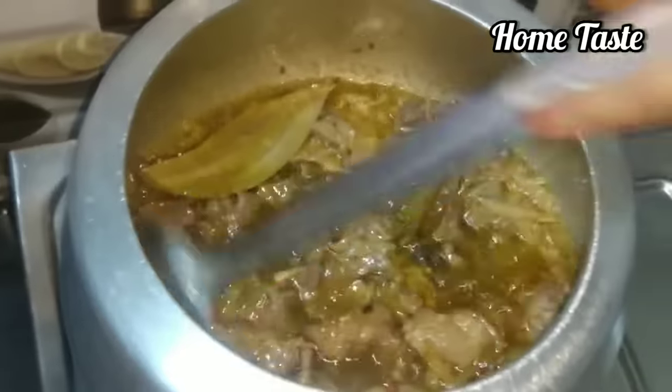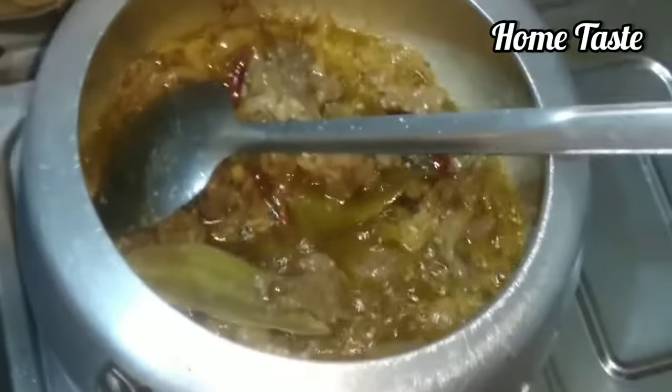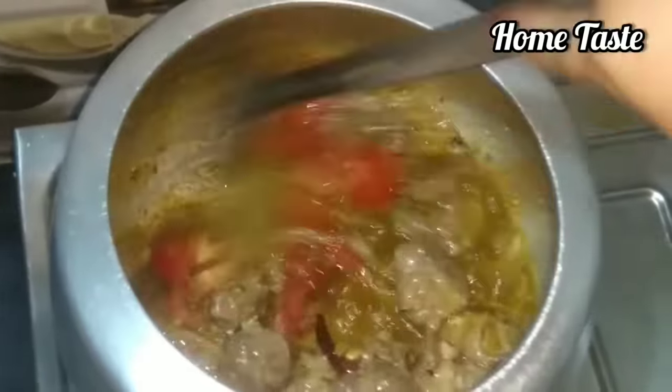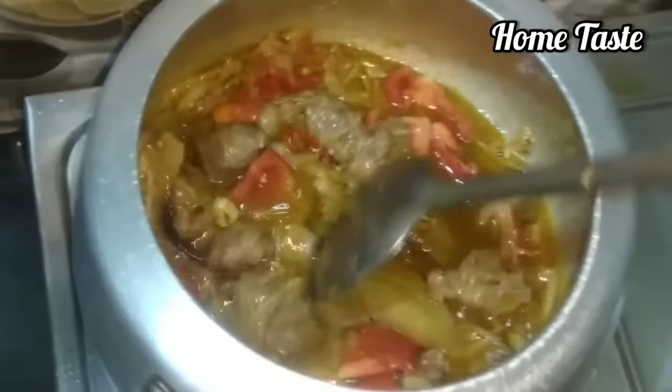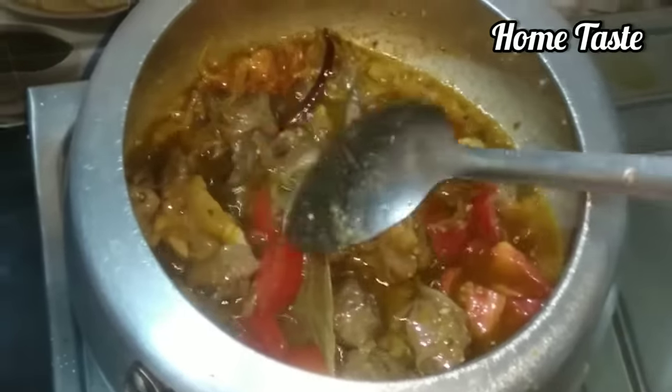After 5 minutes the meat has released water. We will cook it a few more minutes then add tomatoes. When we start to put the tomatoes in, we will mix them in. This will be ready with the tomatoes added.